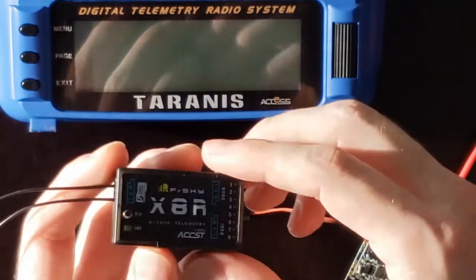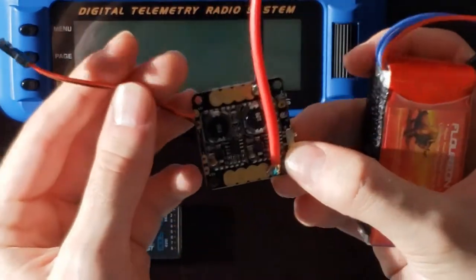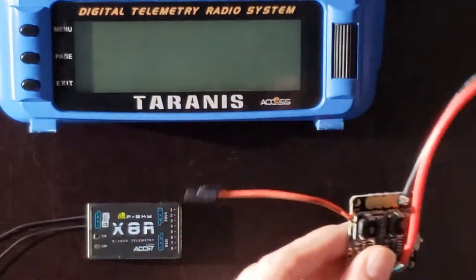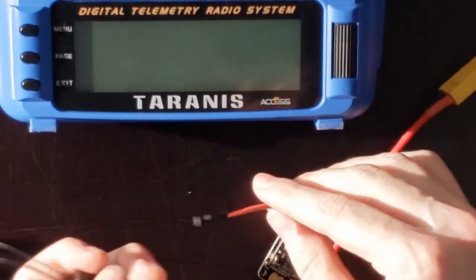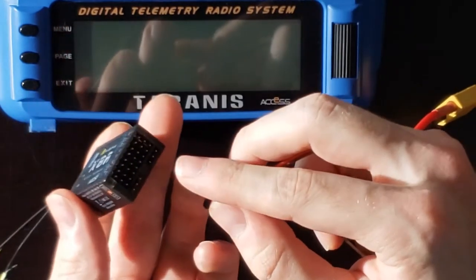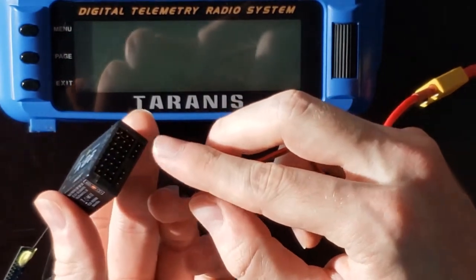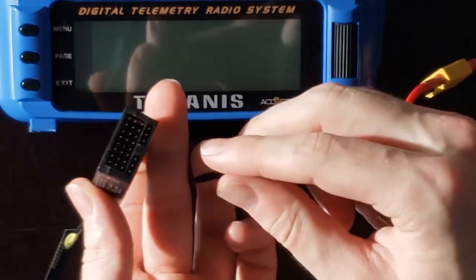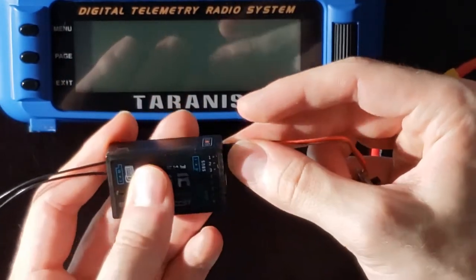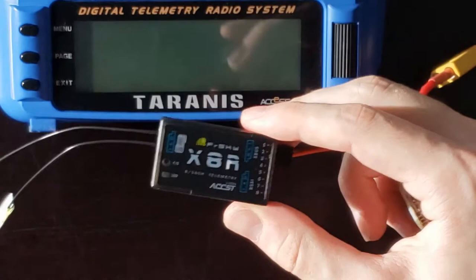In order to power the receiver you need some kind of power source that's going to supply five volts. I'll be using this old power distribution board from a previous quadcopter — as long as you can get five volts with two cables to the receiver you're good to go. To actually power the receiver you need to take your power and ground cables and put them into the right S.Bus pins. The far right pin is used for ground, the middle pin is for power, and the leftmost pin is for your signal. I've got the brown wire for ground and red for power. Once plugged in you'll see the red light blinking, meaning the receiver is powered on but not bound to any transmitter.